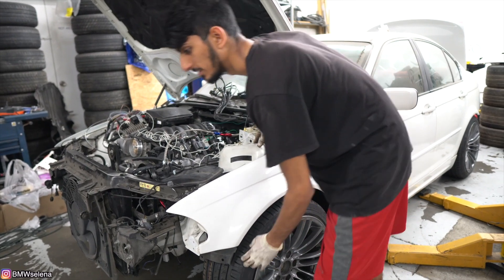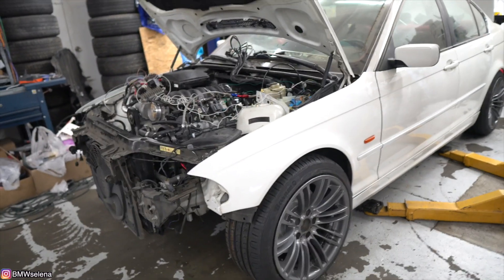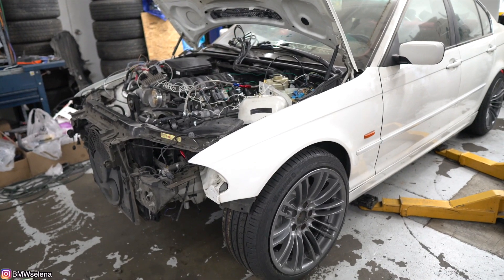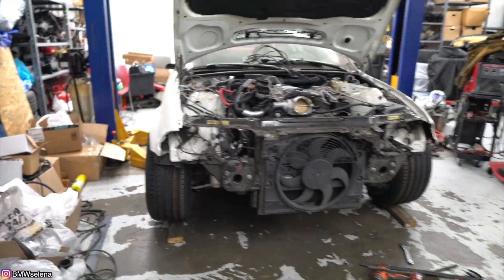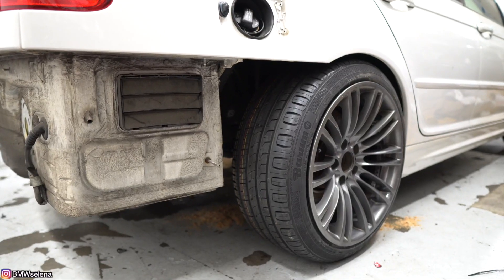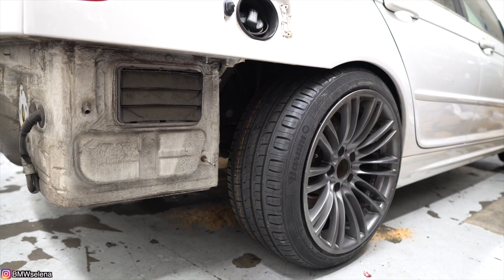Oh, the toe is off on this side — that's why. I have too much toe on that side. But that camber looks nasty. The back is perfect; I don't even have to cut the quarters. It's about to air out, let's see.